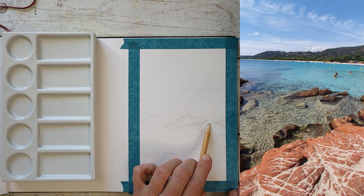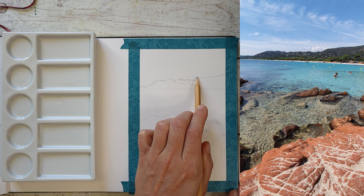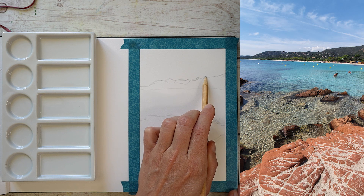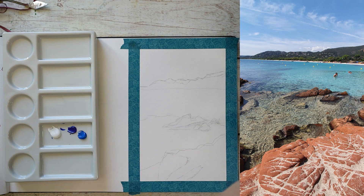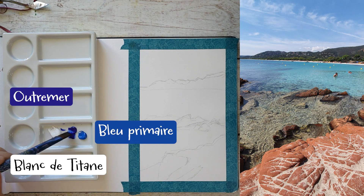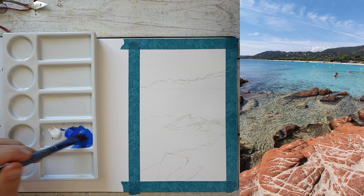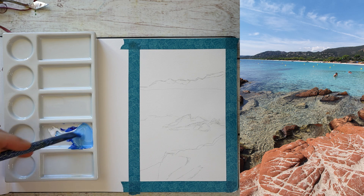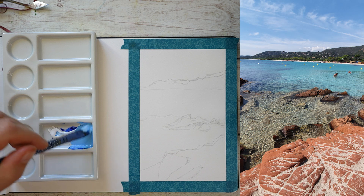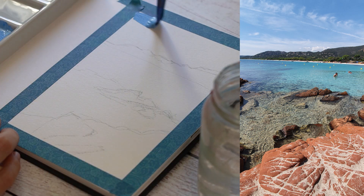Vous pouvez voir la photo sur la partie droite. C'est un très bel endroit et c'est aussi une photo assez complexe. Il y a beaucoup d'éléments différents : beaucoup de rochers qui sortent de l'eau, d'autres qui sont sous l'eau. Dans l'arrière-plan on peut voir les montagnes, les arbres, la plage, les baigneurs, les bouées, des nuages dans le ciel — tout un tas de choses. Et on peut se sentir très vite complètement dépassé par ce nombre d'éléments.